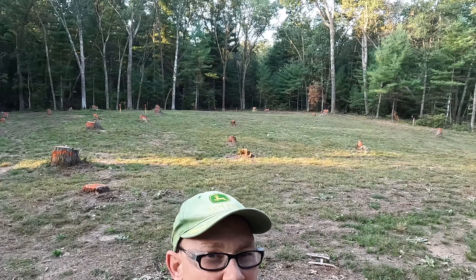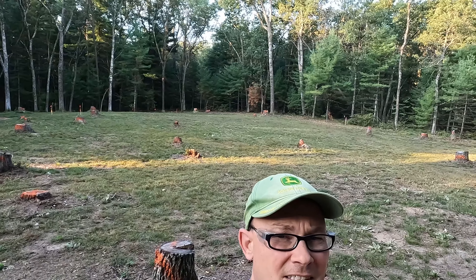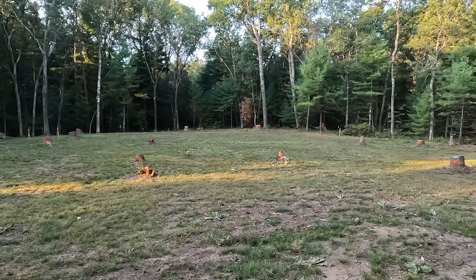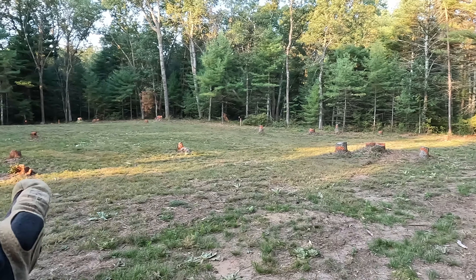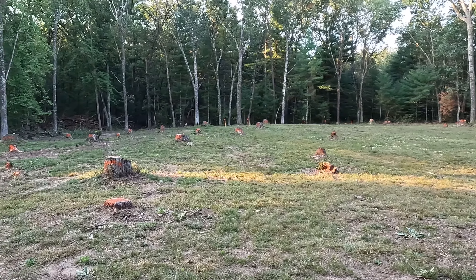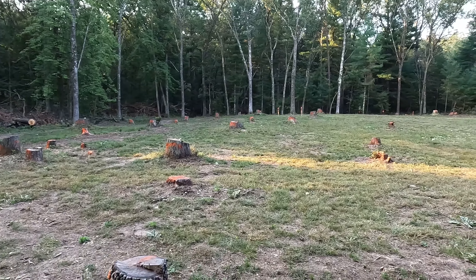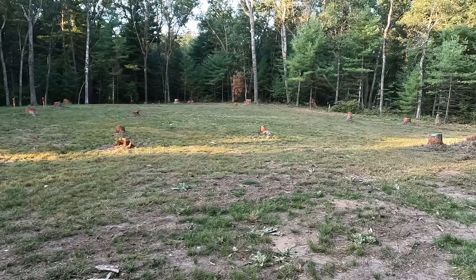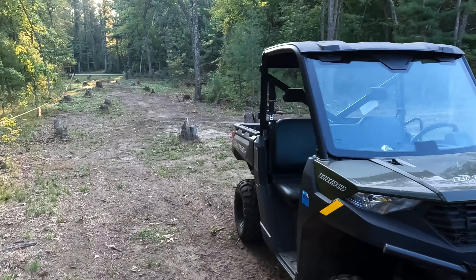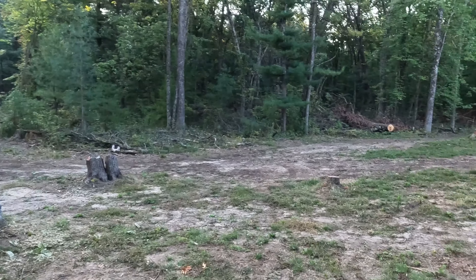We're back at the woods and today should be the day the excavator comes and starts work. Over the weekend I came out and marked all the stumps with locating paint just to make them more visible. I counted 56 stumps that need to get removed — that includes the site area and all of these here. I got these marked on the other side so you can kind of see them.